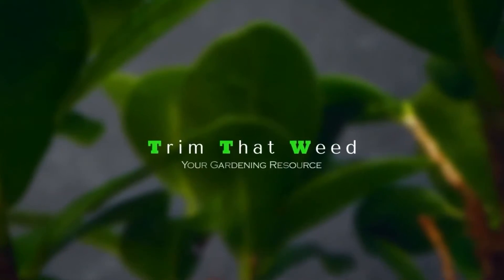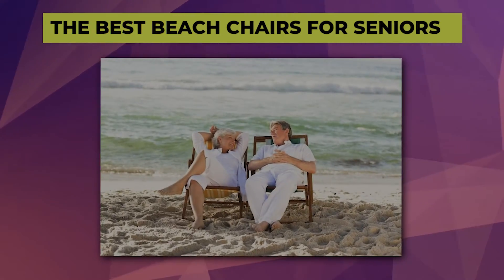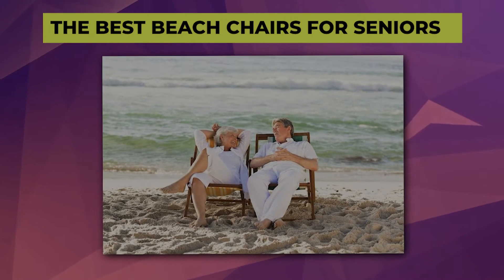Hey guys, this is Scott from Trim That Weed, and welcome to our video on the best beach chairs for seniors. Watch till the end to find out our best recommendation from the list.